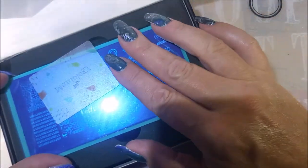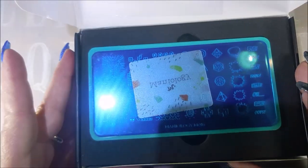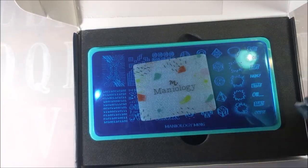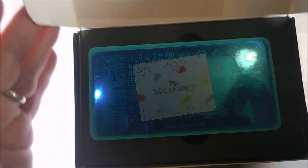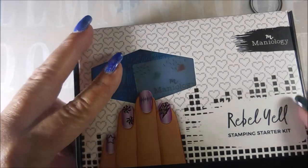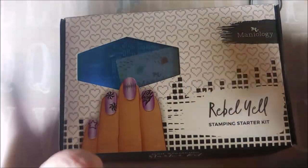I just want to let you guys know about this. What you need to do is go to the Maniology website and sign up for their newsletter. They do send out offers like this all the time, and to get in on them, all you've got to do is be signed up so they notify you. That's a really good deal — two plates, the scraper, and everything. You just can't beat that.